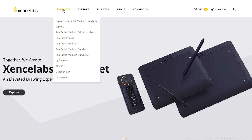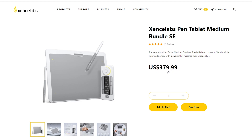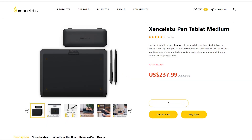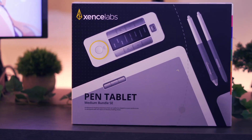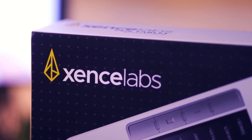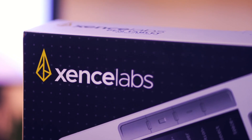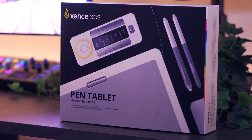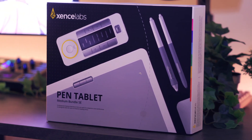With that said, this will conclude my review of the Sense Labs medium tablet SE bundle. The pricing of this bundle is $380, and if you only want the tablet and pen kit itself it's $100 less at $280. At the time of this video there is a promotion going on for Easter, so you can get it discounted for $238. I appreciate you for taking the time to watch this video — thank you as always for your support, and I wish you the best of luck with your tablet journey. Take care.